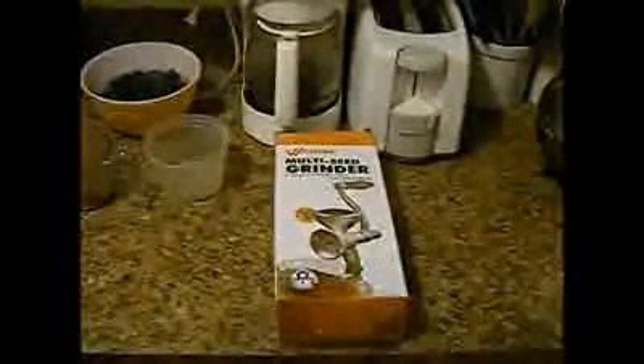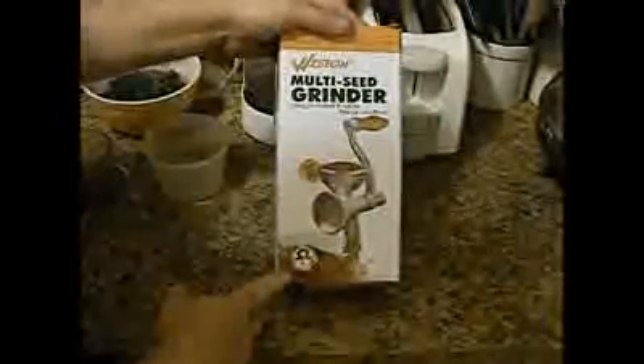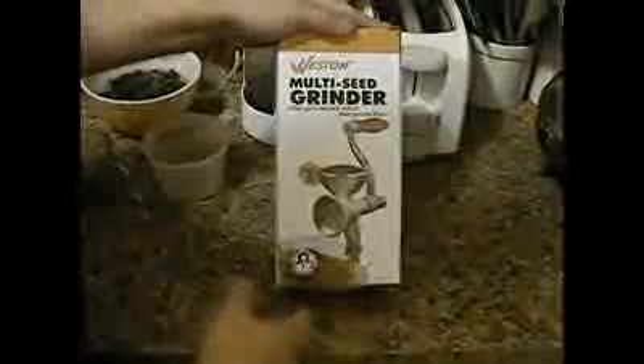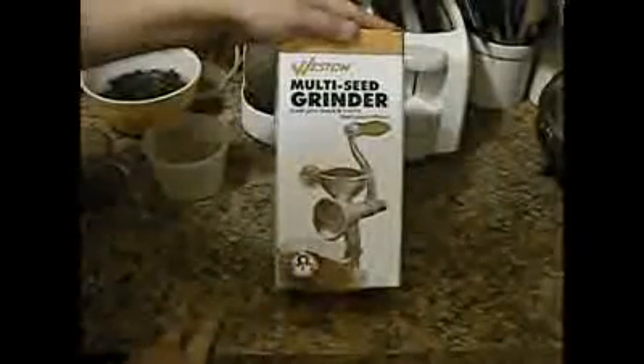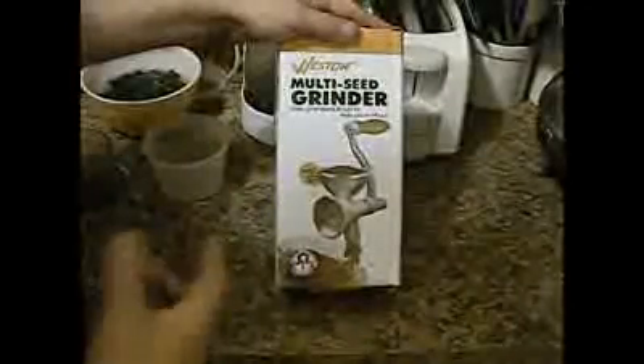Now the Weston grinders — mills if you will — used to be made in South America and now they're made in China. If you're just getting into grinding seeds and grain, this might be an okay thing. I felt that $20 was a reasonable enough price to try it out. I got it from Kitchen and Company — they have a 90-day return policy on seed grinders. They will not accept meat grinders for return, but seed grinders they'll take back within 90 days. I still haven't decided whether I need to return this one or not. It's made in China.